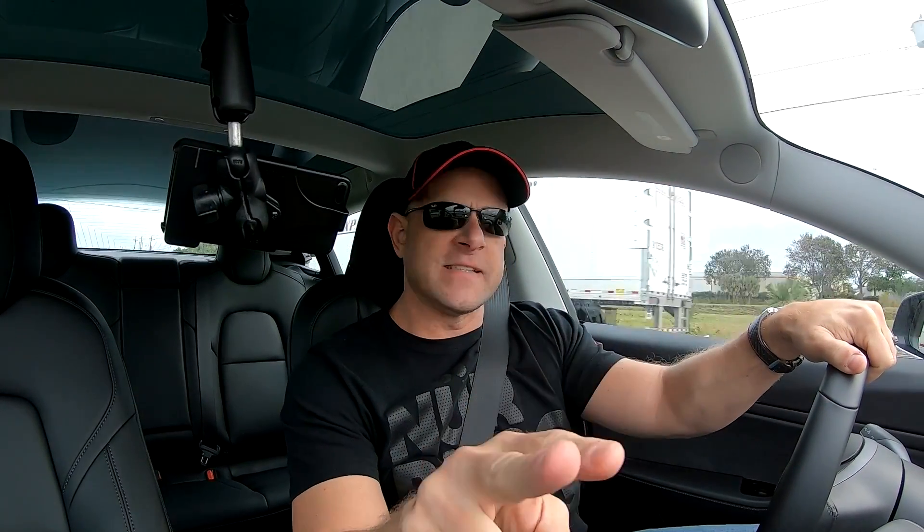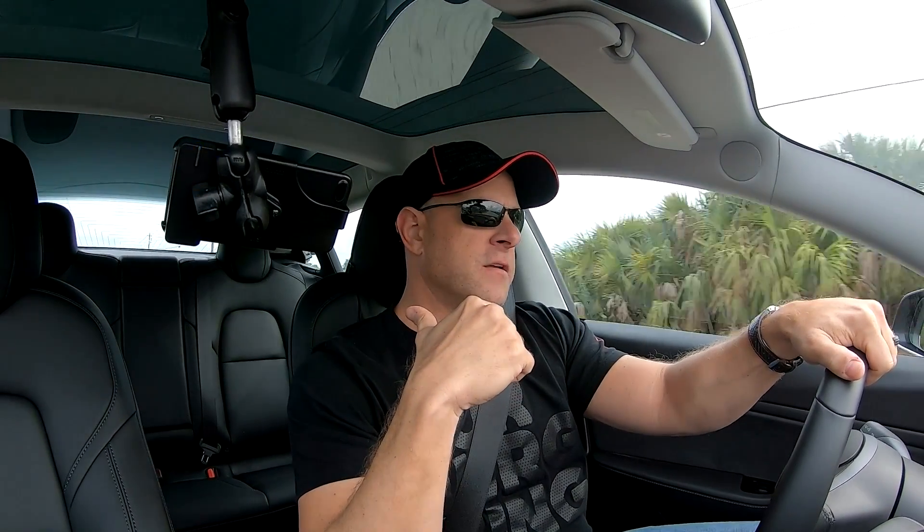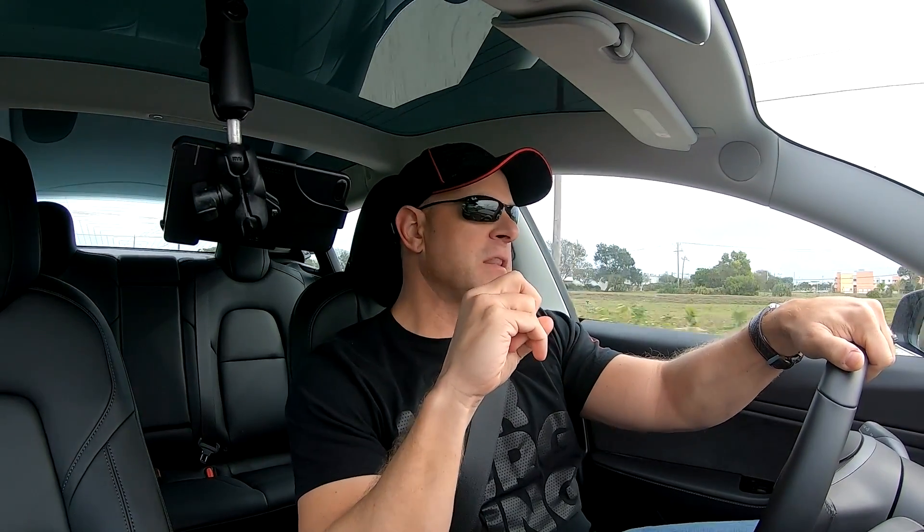So I'm in the dual motor with the $2,000 upgrade. One thing it does change — it doesn't add, it takes away 'standard.' Used to have chill and standard, and now it says chill and sport. I got the Draggy, I got the V-Box, and I got him behind me in my performance Model 3. We'll give it some tests and see what the zero to 60 and quarter mile are. I believe these cars are running low 12s before the software update, so I'm expecting this thing to dip into the 11s.